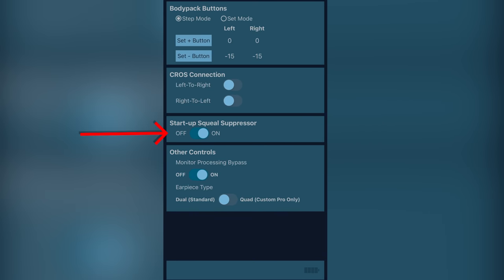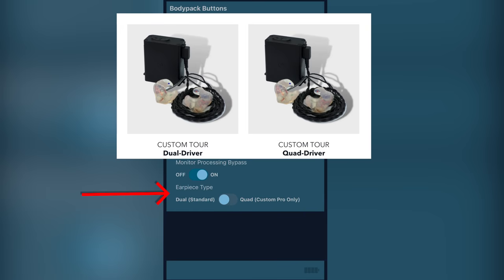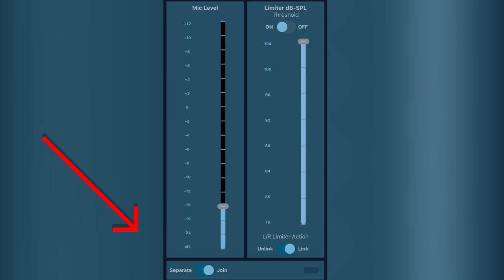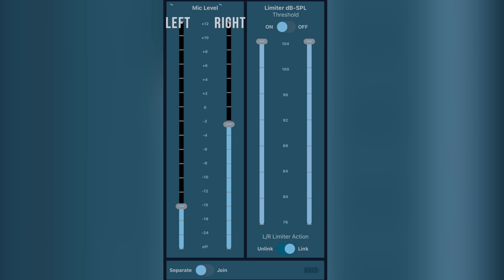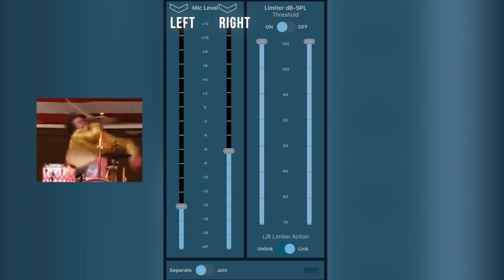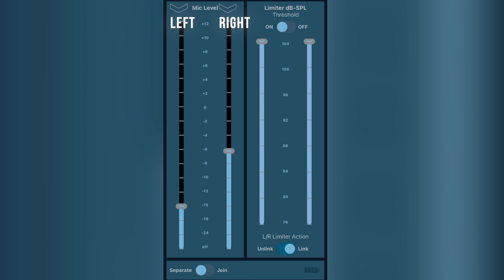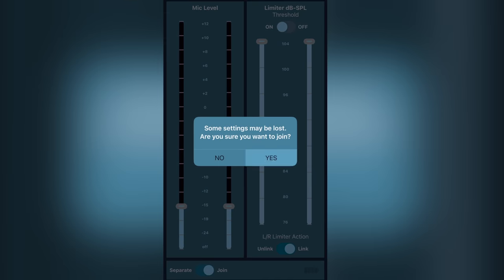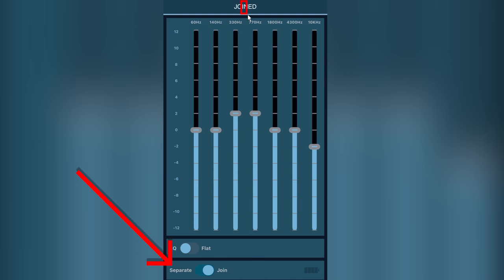You can also enable monitor processing bypass to turn off the EQ on the ambient mics. There are two ear style options you can set as well. On the main screen, there's a separate/join button — if set to separate, you can configure the left and right ear pieces differently. For example, you could set the ambient mic higher in the right ear but lower in the left, which is helpful if you're standing near the drummer and don't want all that drum sound on one side. You can also set the limiter and EQ differently per ear.